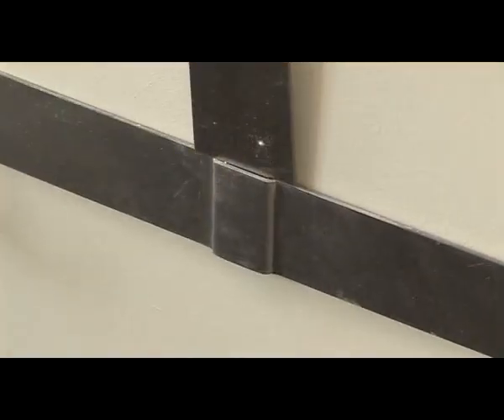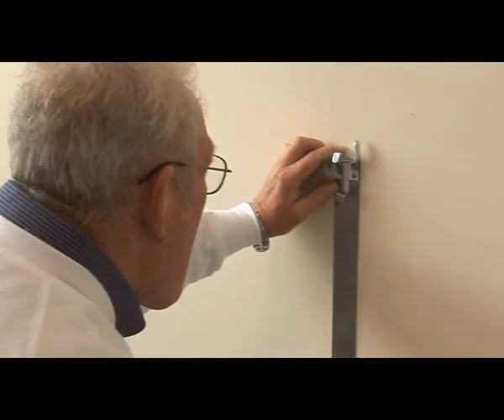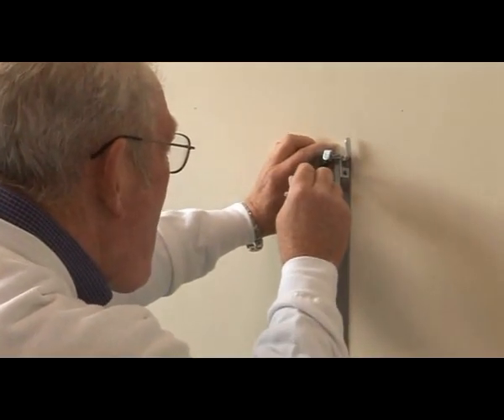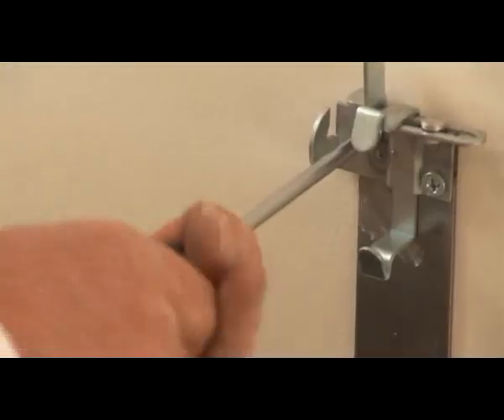Place the upright bracket assemblies into the lower bracket channel. Use the spirit level to ensure the brackets are level. Mark the wall, drill the screw holes, and secure to the wall.